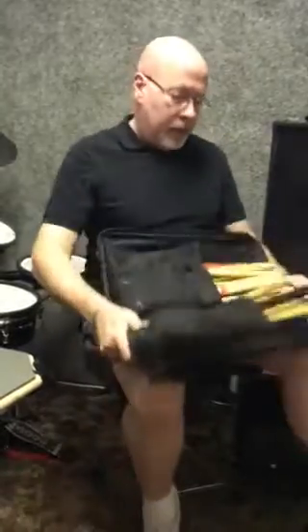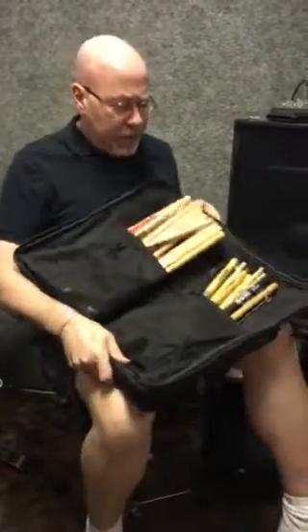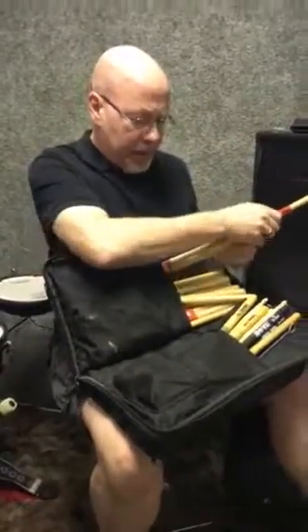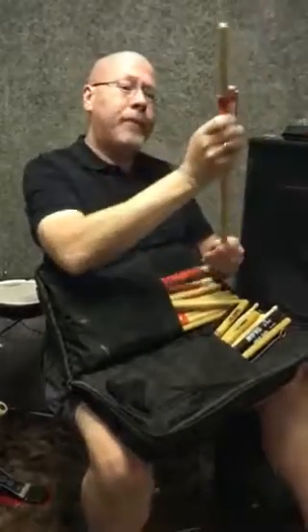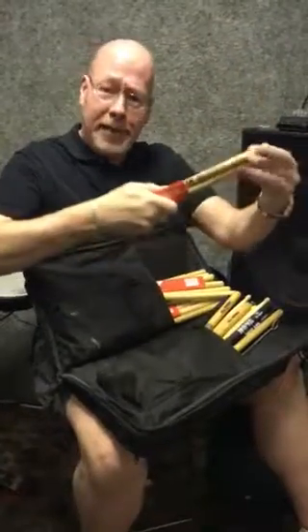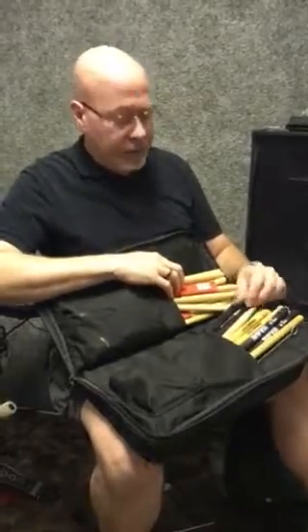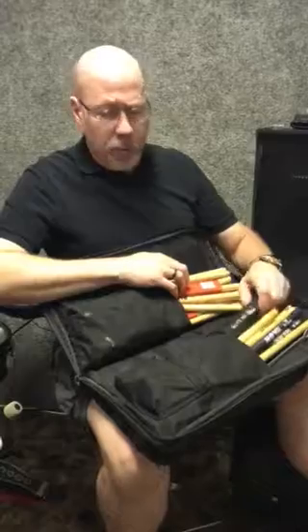What do you need at the gig? Drumsticks, of course. As you can see, there are a few other things in here. Vic Firth has been kind enough to put up my own signature sticks — my neat little name on there for me. Very kind company, totally based on how I teach and who I teach, who you guys are or will be, possibly.